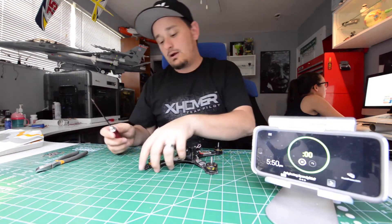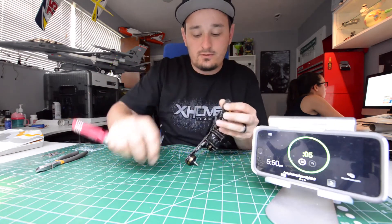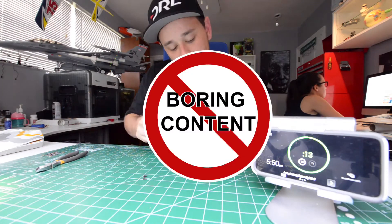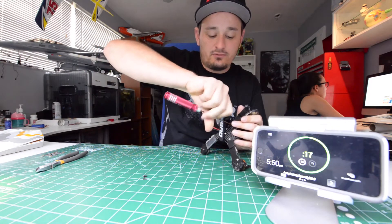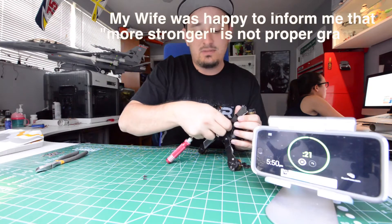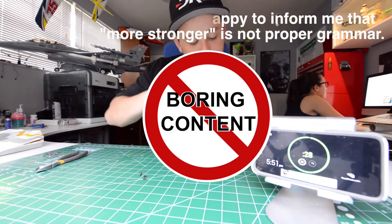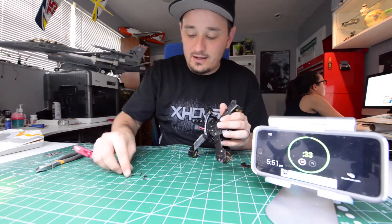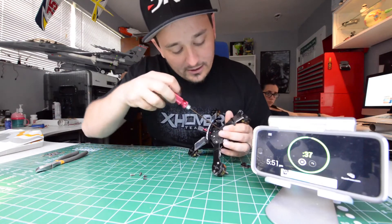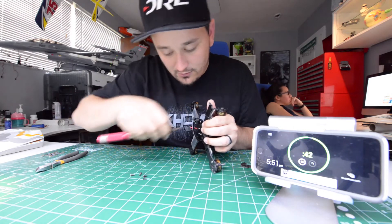First we're going to start off with these screws holding the motors in. I only use two screws — it's probably the reason why I broke this arm. Holding the arm to the center of the quadcopter is only two screws as well, but they meet each arm in the middle so it makes it a little stronger. There is one more screw holding the flight controller together that's not actually holding the arm, but I've found that if you take this screw out you can pull the arm out a little easier.